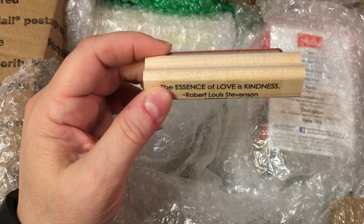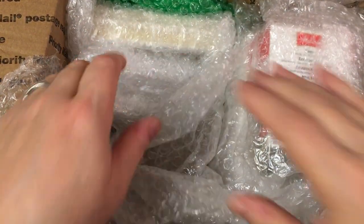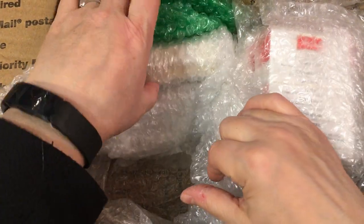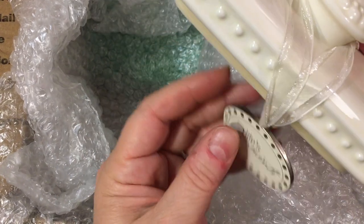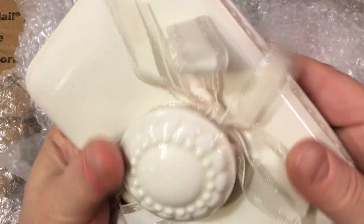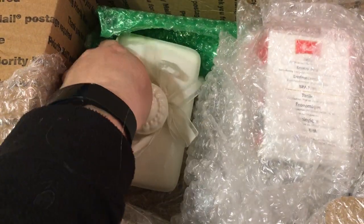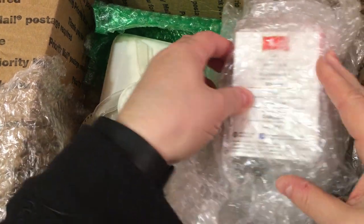Those are going to go right up on my counter up here. I love having things like that, that I look at every day and they just bring me joy. It's so important to feed your spirit every day because life is hard. What is this? Life's Moments. This looks like it's the lid to something — that must be the other piece down in here. She's got everything packed really good with bubble wrap.